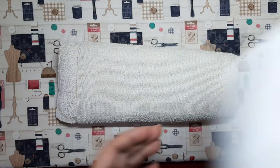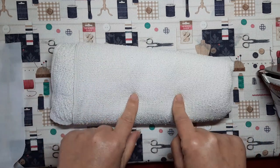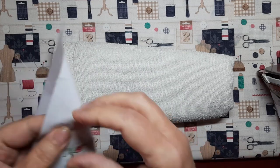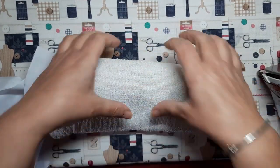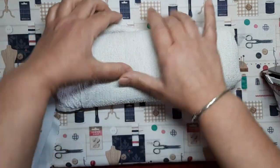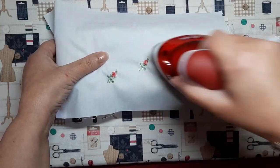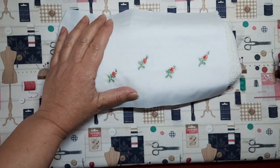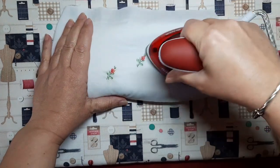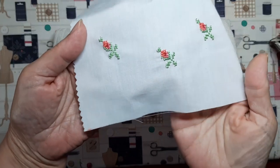Bueno, pues vamos a planchar el bordado. Cada una tenemos nuestras manías y nuestras técnicas. Yo estoy acostumbrada a trabajar bastante el punto de cruz y siempre que tengo que plancharlo, sea un cuadro, sea un bordado pequeñito como este, siempre me ayudo de una toalla, bien firme y así dando bastantes vueltas para que me quede gordita. De esta forma plancho por el revés, y así consigo que el bordado me salga por el derecho como si fuese más relieve, como un poquito más de realce. ¿Veis cómo queda? Queda hacia afuera.